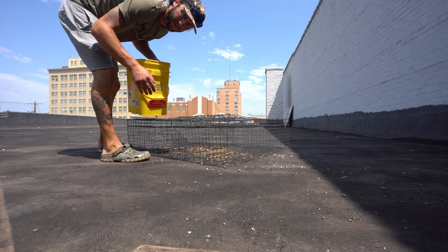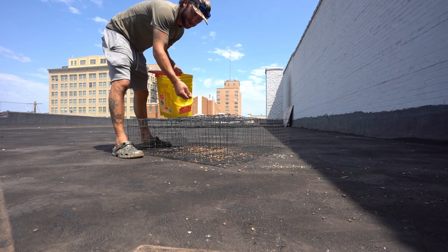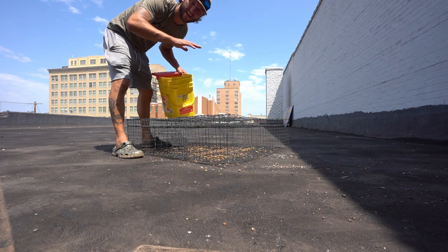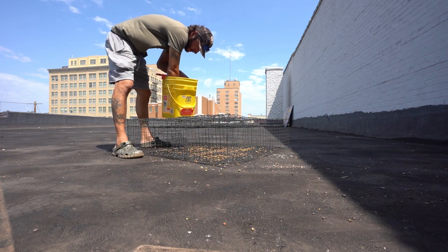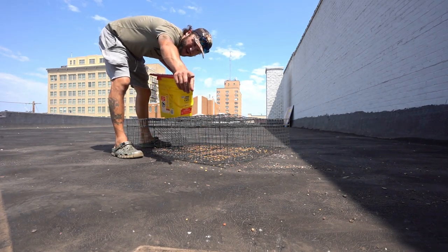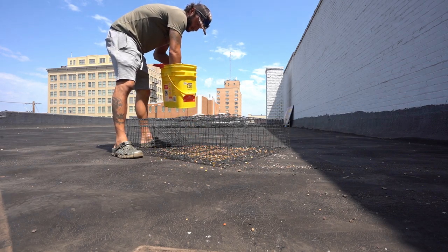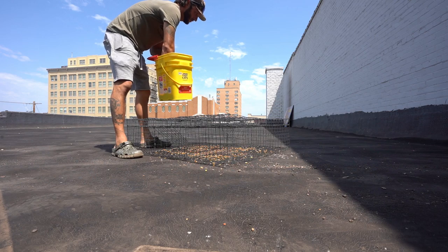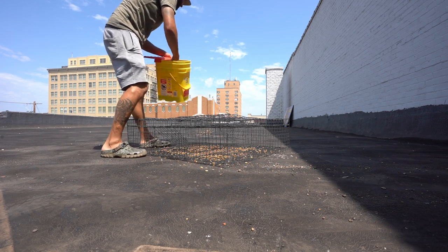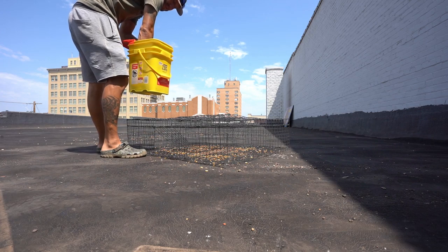I got something for y'all — some of this whole corn in there now. One thing about the whole corn: a lot of you guys are like, 'Bob, the reason why you need whole corn is because they can see it from far away.' And it's true. I gotta hand it to you guys, you know what you're talking about.